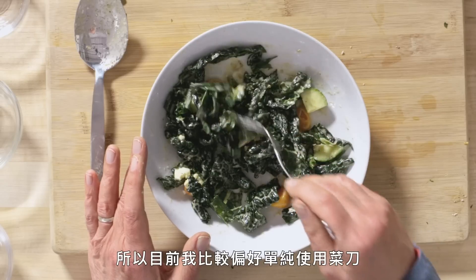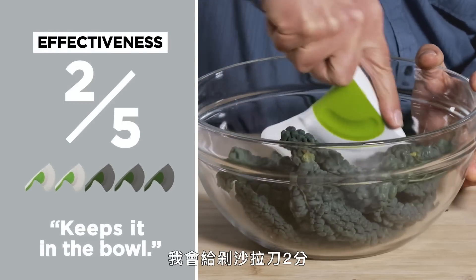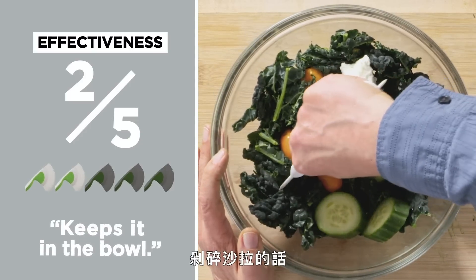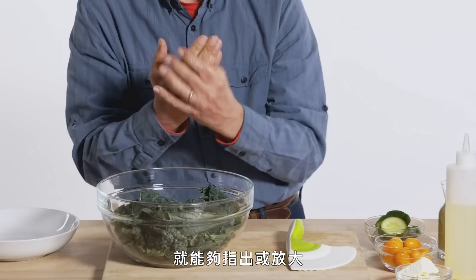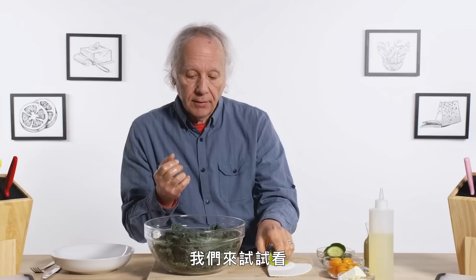Right now I am leaning heavily towards using a knife. In terms of effectiveness on a scale of one to five, I would give this salad chopper a two out of five. I think it may have some advantages if you want to actually chop the salad while it's still in the bowl. Let's test its usability by making my non-dominant hand slippery — it's going to exaggerate any deficiencies in the design.